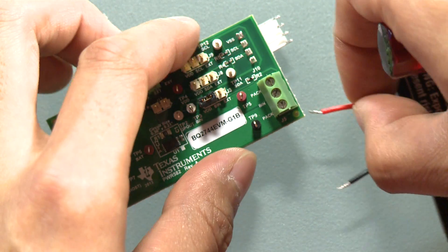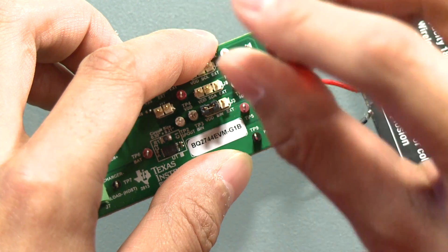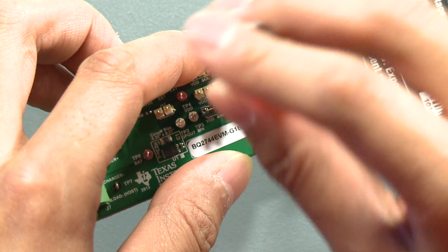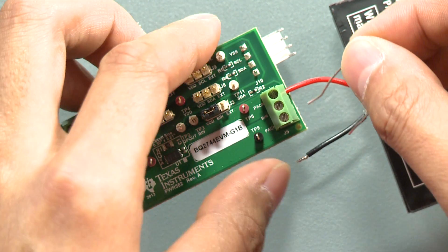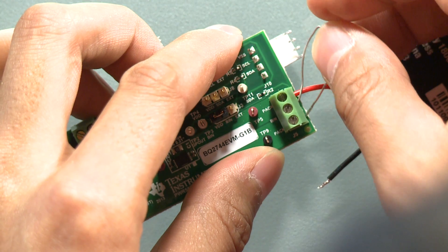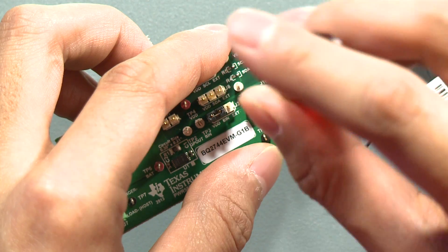Now I will show you how to connect the board and perform a basic charge and discharge. To begin, let's connect our battery to the PAC-plus and PAC-minus terminals of the J5 connector. Something unique to the BQ27441 is that it has a BIN pin. The BIN pin is meant for battery detection in the system. For the sake of this demonstration, I will hook up a 10kΩ resistor from the BIN pin to PAC-minus. For other methods of battery detection, please see the technical reference manual.